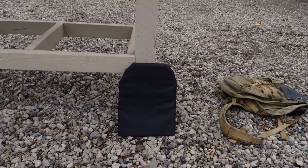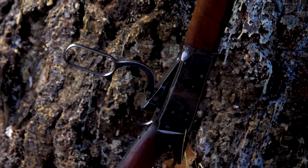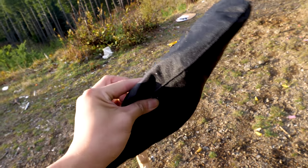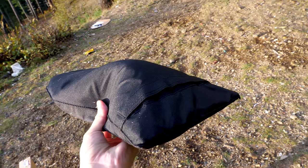In the future, I hope to test more panels with oddball calibers, such as .500 Smith & Wesson, .30-30, .45-70, and other massive slow-moving projectiles. There was an incredible amount of backface deformation with the 12-gauge rifled slug — the equivalent of a baseball protruding from the back of the panel.